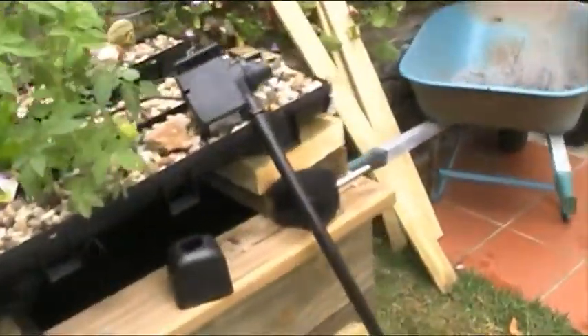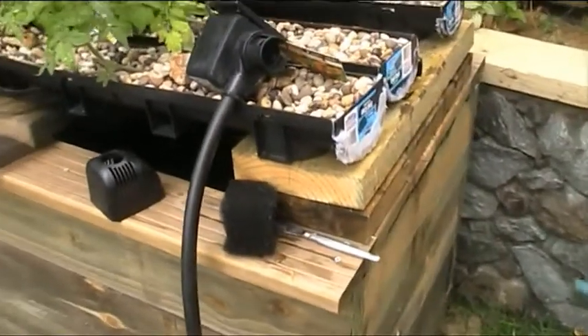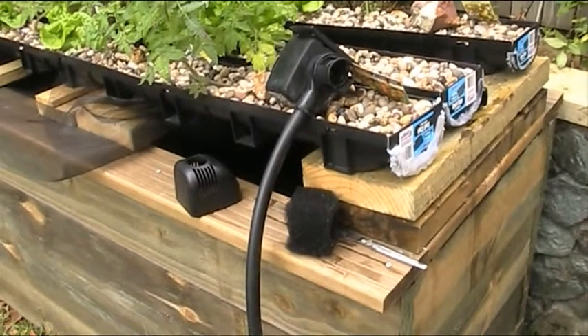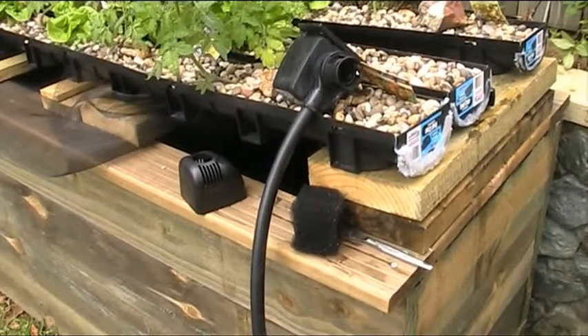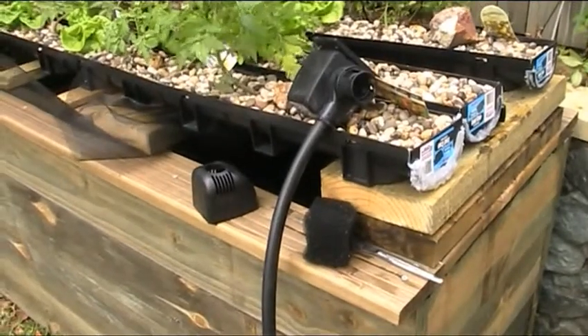I will also mention in this same clip the battery backup system I have got in case we have a power strike or a power blackout, because these systems don't last long periods of time without that constant filtration going. You will kill your fish stone dead.